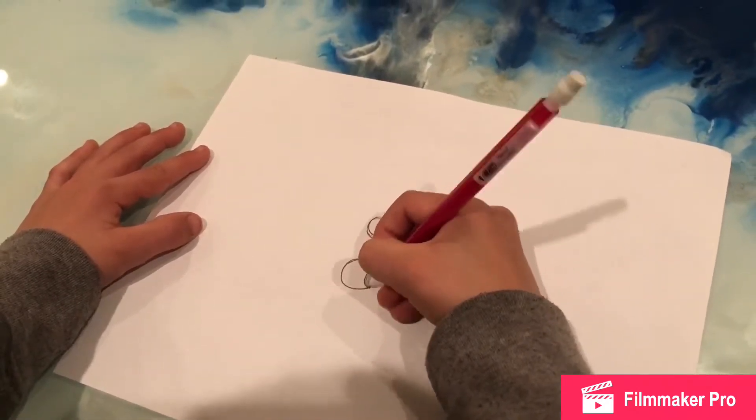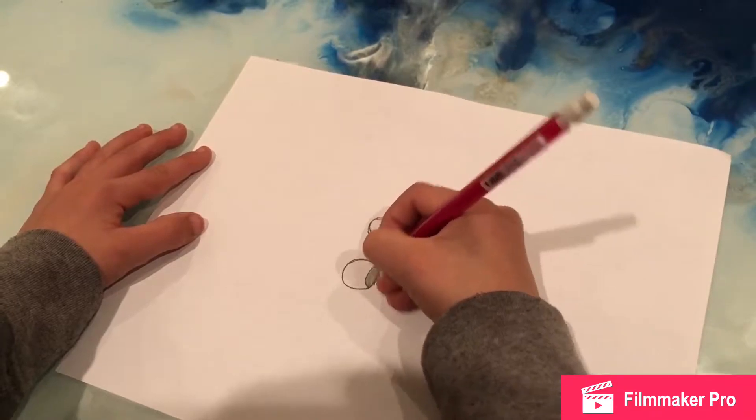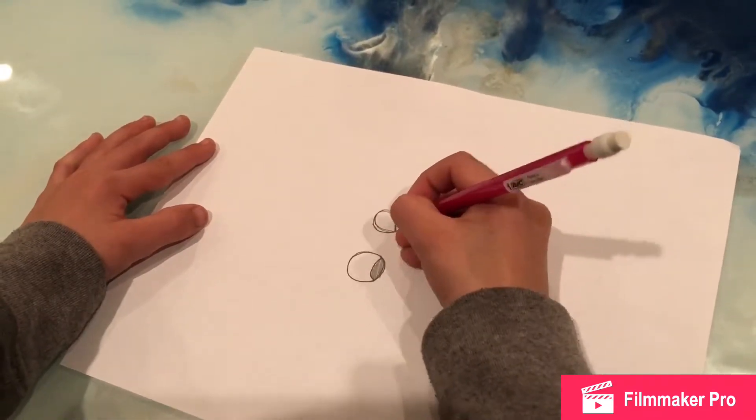Then you get some black and shade that in, or you can just get like a green and shade that in.